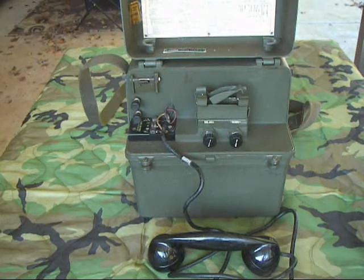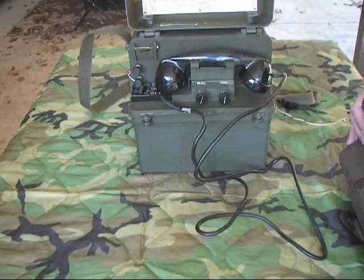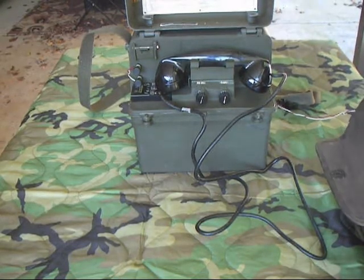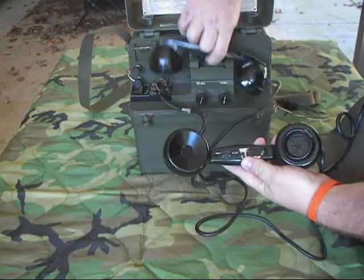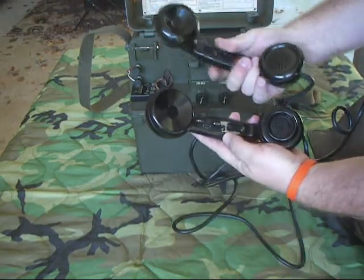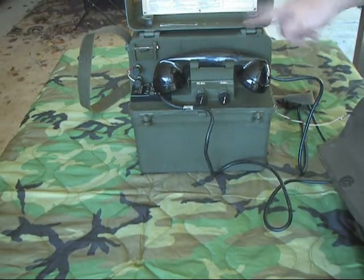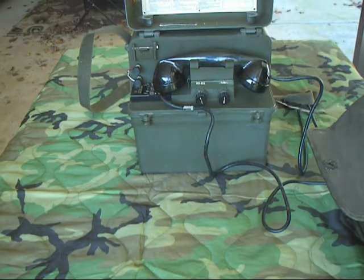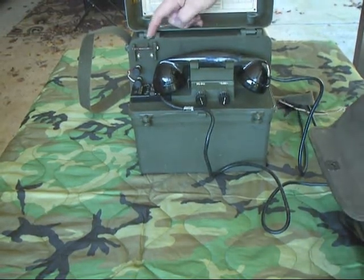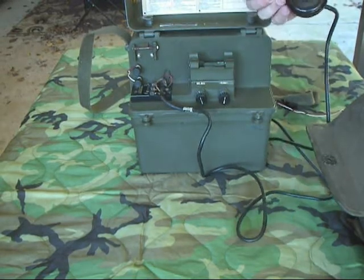Now I'm going to go ahead and hook an EE-8 up to it — that's the phone it was used with — and we'll make some phone calls. I have it hooked to my trusty EE-8. The EE-8 handset right here is the same handset that the TP-9 used. We have it set in signal mode, so it should drop the little indicator. There you go — see the indicator dropped right there? You then answer the call and proceed as you normally would using the PTT.